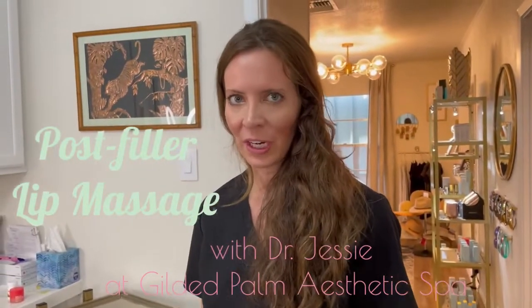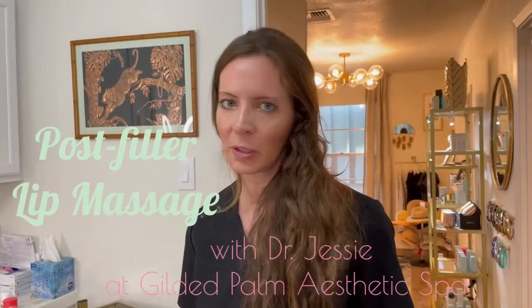We just finished Christina's lips. She did great. We had to touch up her dental block a little bit, but she did fine after that.